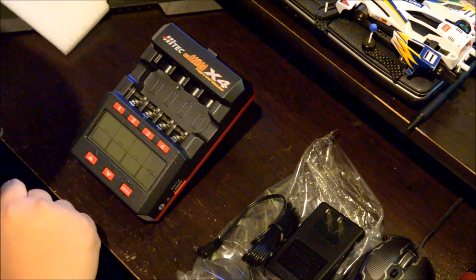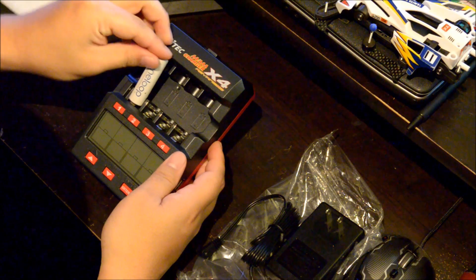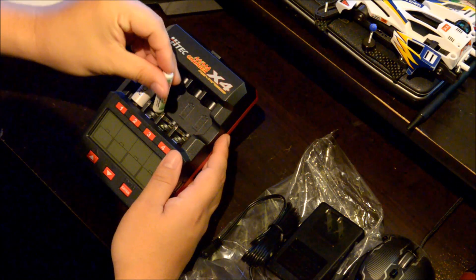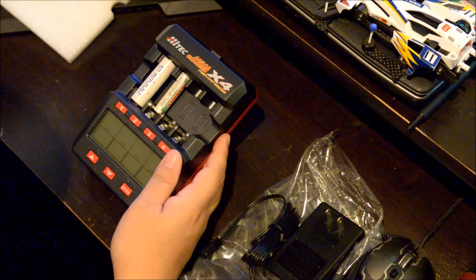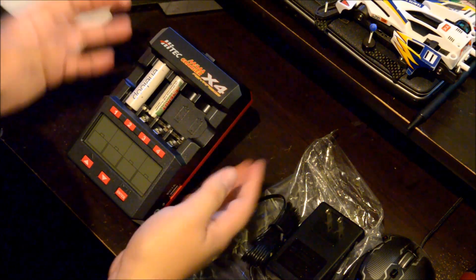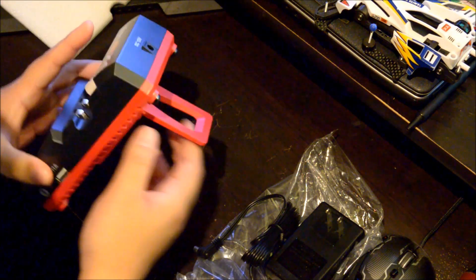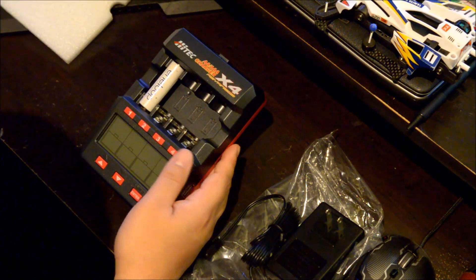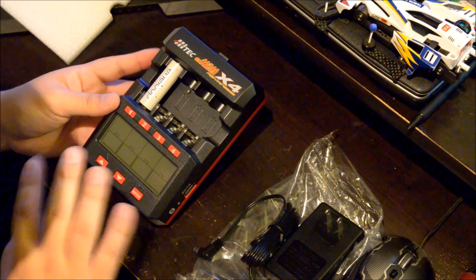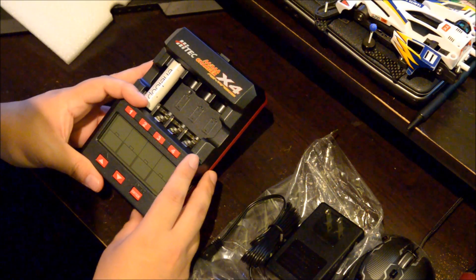There are four selectors so you can charge batteries individually. It fits double-As and triple-As. From the symbols on the box, it looks like this is really only designed for nickel metal hydride — I'm pretty sure you can't charge lithium ions, so don't even bother. I'm not sure about nickel cadmiums either, but I'm probably not going to try since this is a review unit. I'll be using it with NiMH since that's what we use mostly.